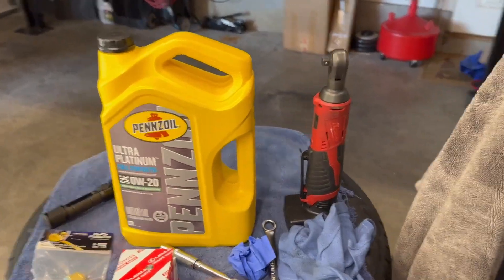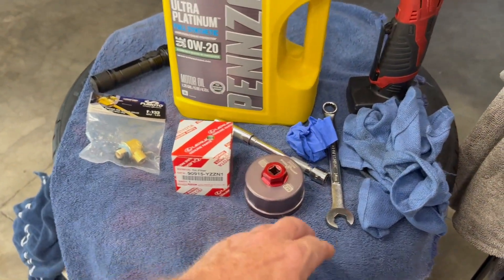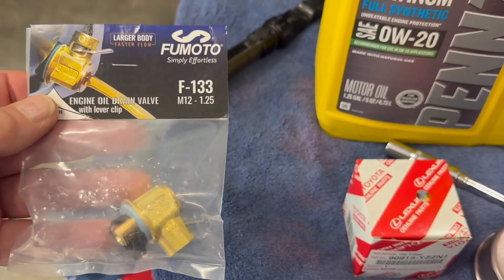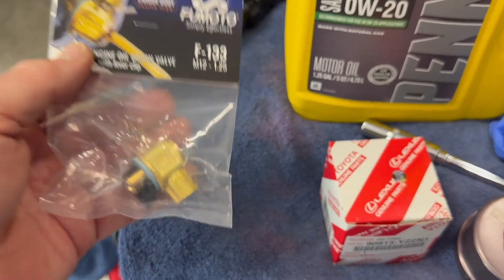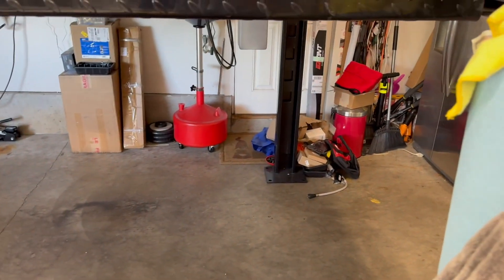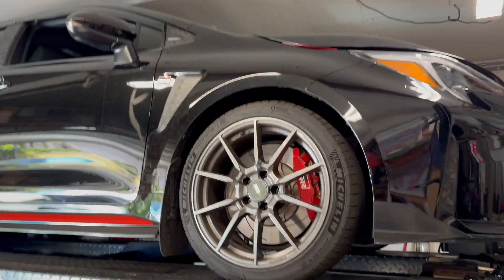Here's what we've got for this jug of Pennzoil Ultra Platinum. Got a filter — an N1 filter — my filter tool, 14mm, 10mm. I'm also going to be installing a Fumoto valve. Since I have the skid plate on it now from Racer X, I feel comfortable enough to put this on because it won't be hanging out and about. I've got a rag glove and I'll be using my taller oil drain catch since it's up on the lift.